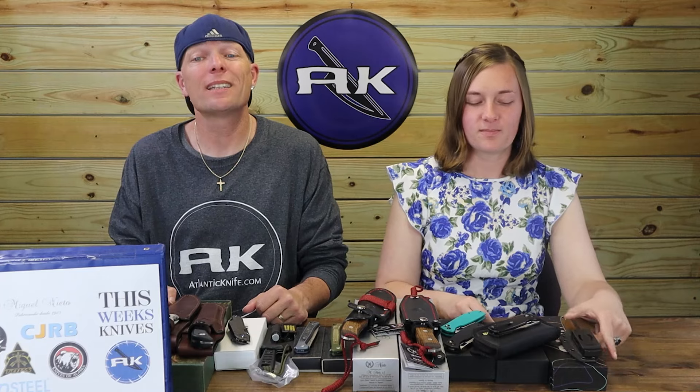We're back, fellow knife and outdoor gear enthusiasts. C and Juul, just Juul, honing in on those new knives from brands like Kubi, Ghetto, CGRV, Line Steel, Topps, and Knives of Alaska. Let's start the episode off with the Kubi Dust Devil.